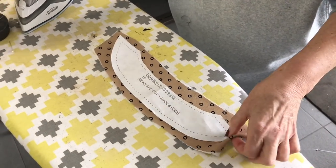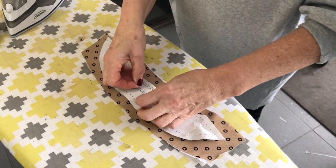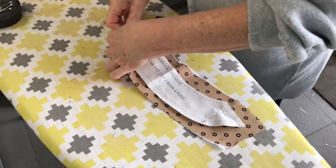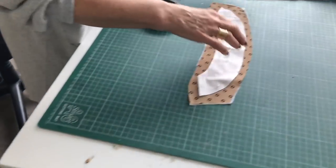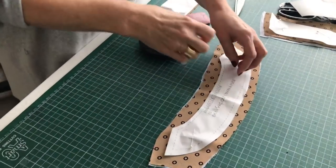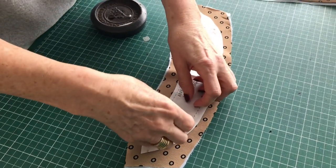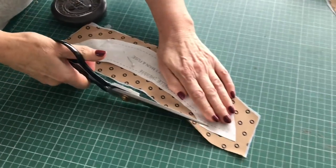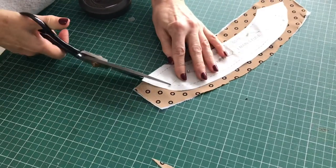We've cut out a piece of fabric and some block fuse that's slightly bigger than the pattern piece. The right side is facing down on the ironing board and then the fuse to the back. You turn it over once you've given it a press with a hot iron, not too hot though. So pin the piece together, put it over here, and we'll cut that out. Take your sharp fabric scissors and cut. Nice nails. Thank you.